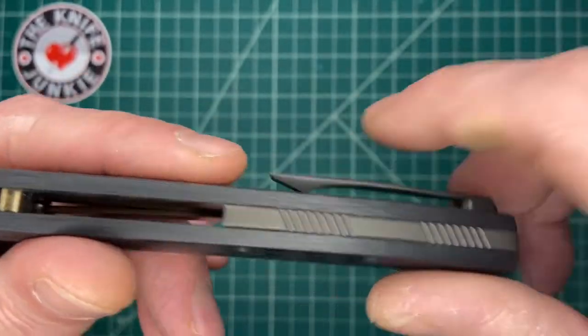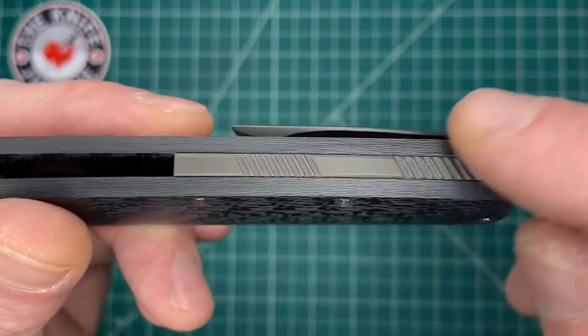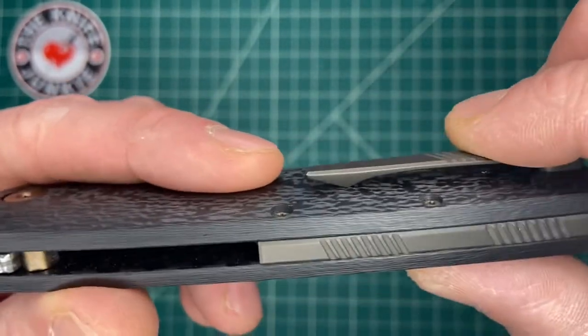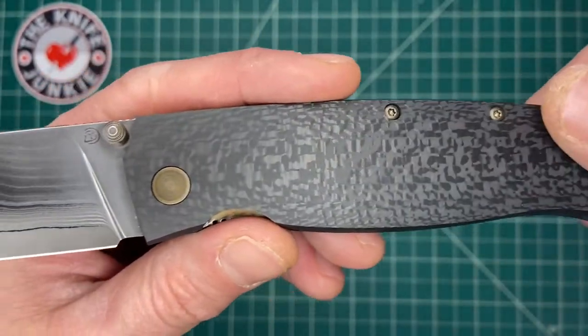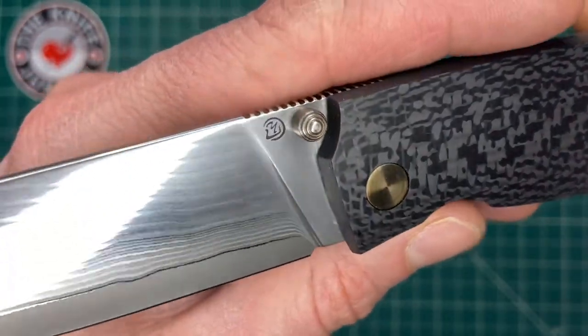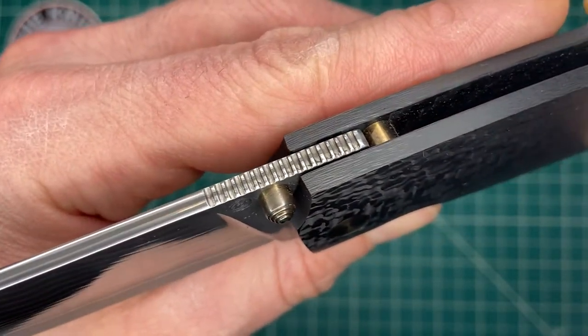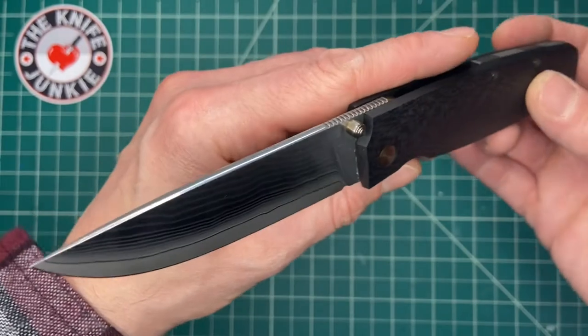I like the jimping on the clip. It not only echoes the patterning on the back spacer, but it aids in gripping the knife as you pull it from your pocket. Very simple, beautiful bronze hardware, nice thumb stud, and gorgeous jimping. Thank you, Alex, for sending this along.